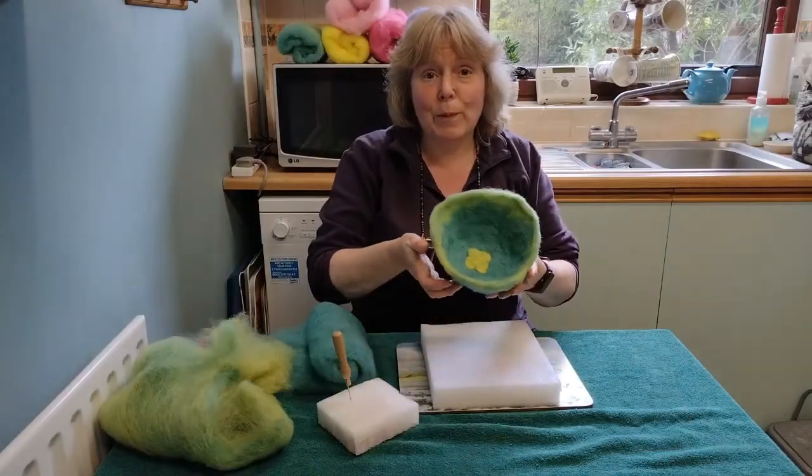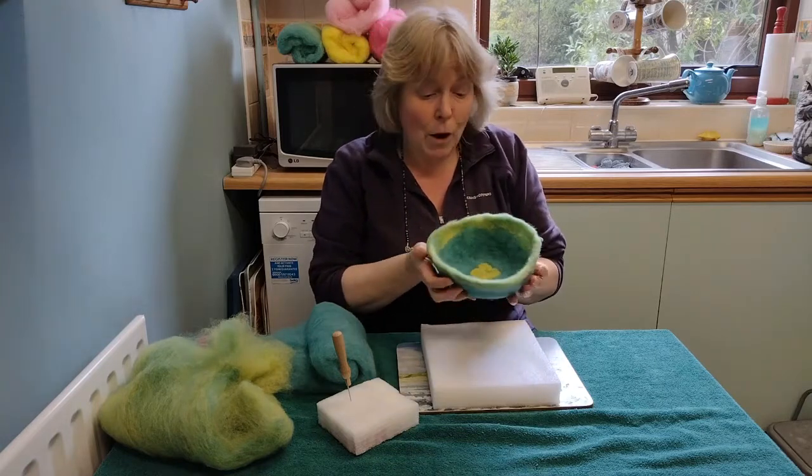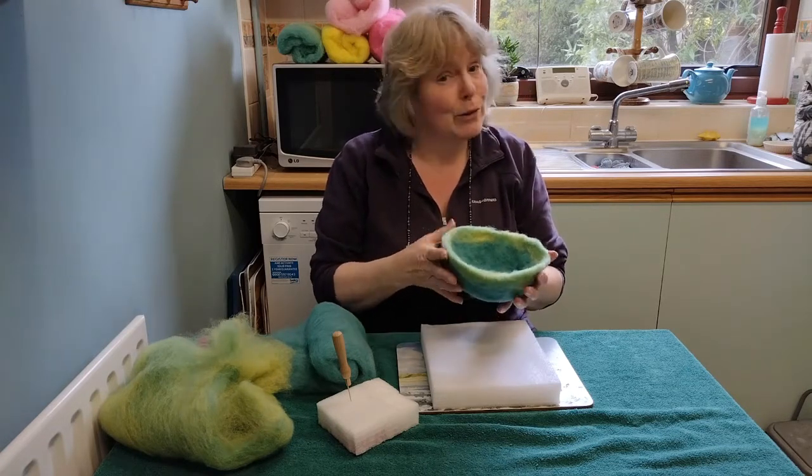And here's the finished bowl. You can felt it more so it becomes denser. You can leave it as it is, or you can decorate it more by sewing or adding beads. It's up to you — it's your bowl. That's it.